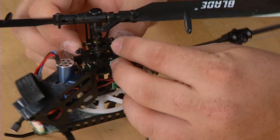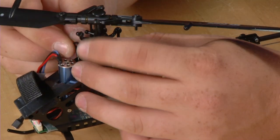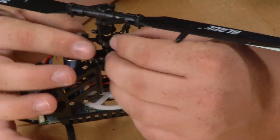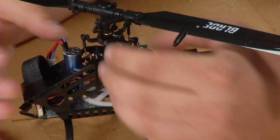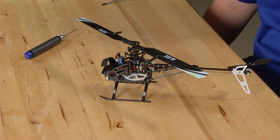Then simply snap the ball link onto the swash plate. Do this for the front elevator servo as well. Now that we've installed the push rod and the swash plate back onto the helicopter, this finishes up the rebuild of the front tail gear assembly for the 130X. We'll see you next time.